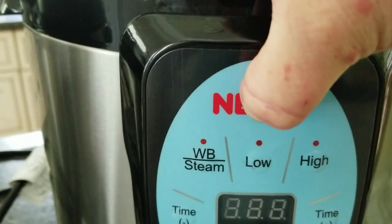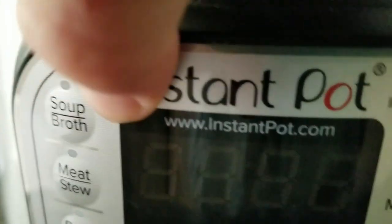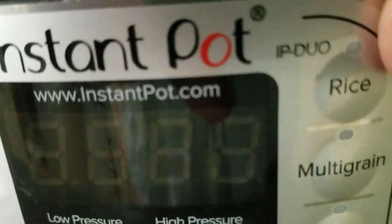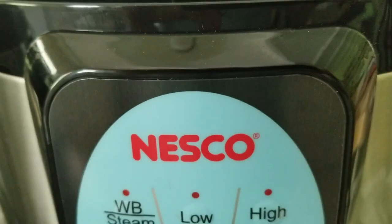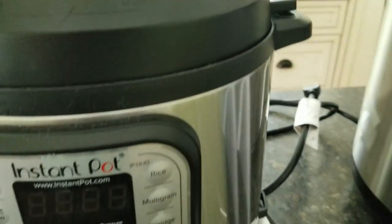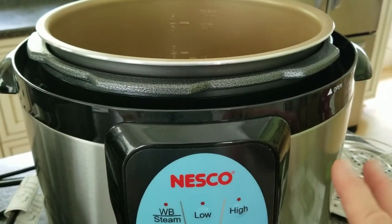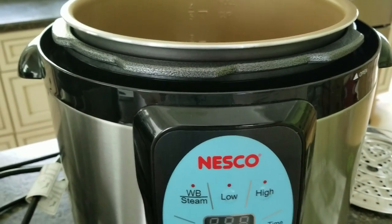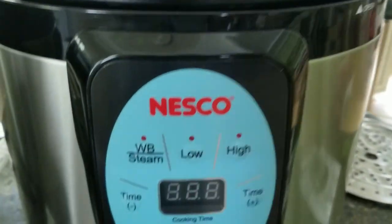The other thing is the body is kind of flimsy — there's noticeable give when you press on it, which you don't get with the All-American at all. It's clearly a cheaper build. But in all fairness, this is not an expensive appliance — I think I paid a little over a hundred dollars — so for everything it supposedly does, it's a pretty good price.